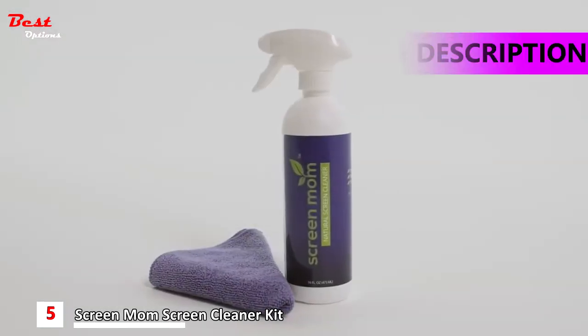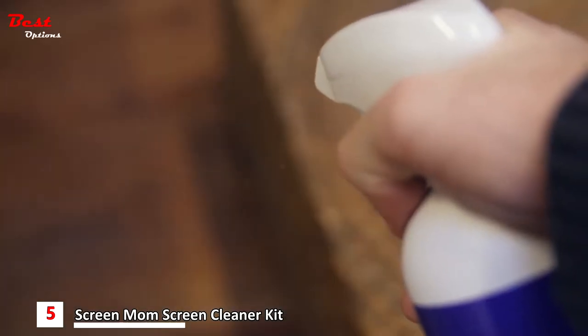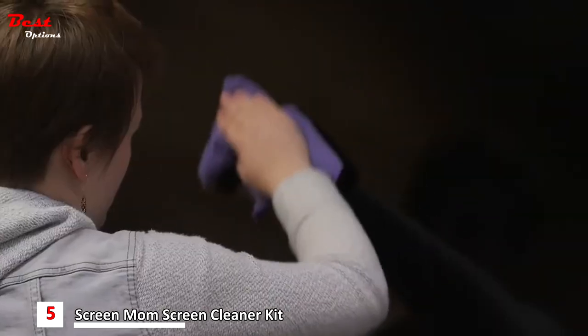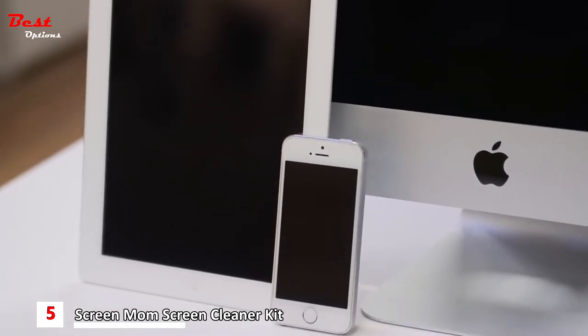Keep all your devices streak and smudge free with ScreenMom's screen cleaner and microfiber towel. The ScreenMom cleaner works amazing on screens from all different kinds of products, ranging from LED and LCD television screens to your laptop or iPad. You can even clean your cell phone with amazing results.